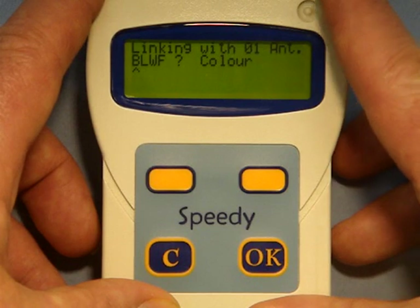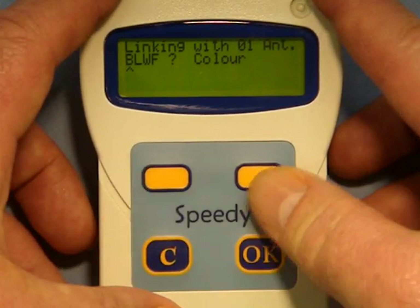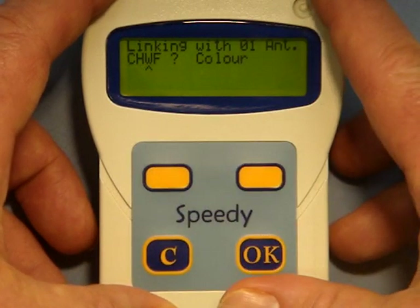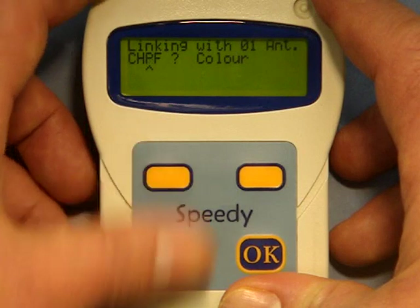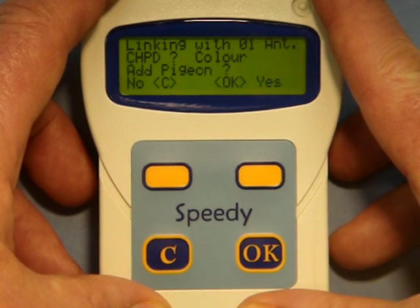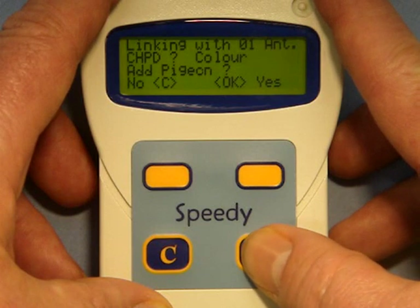You now have four spaces to put in the colour of the bird. The previous bird was a blue white flight but this bird is a checker pied. So you change the B to a C, the L backwards to H, the W backwards to P, and the F becomes D — giving you checker pied: CHPD. Finally, you have the option either not to enter the bird's details or, if everything is correct, you press OK and it is entered.